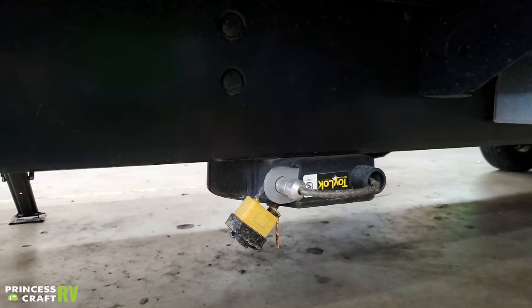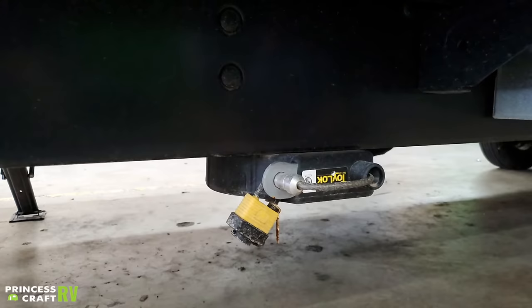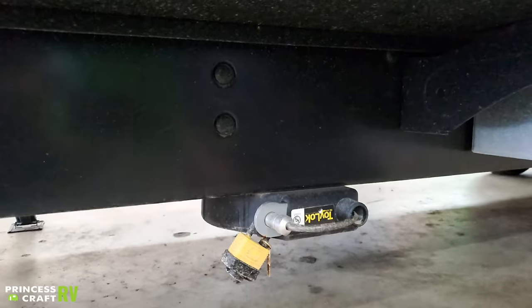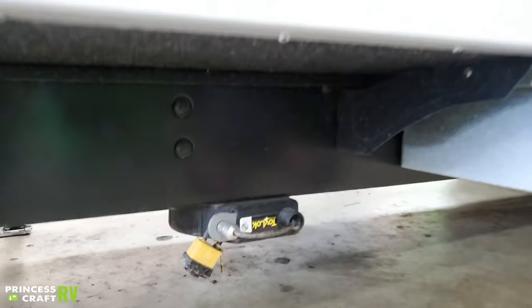We have your toy lock here — this is a great feature. It's going to secure any outdoor equipment you may be carrying. It is just a ratcheting cable lock with its own set of keys. The idea is you would remove the generator, lock it in place here so nobody walks away with it, and run it on the exterior of the unit.